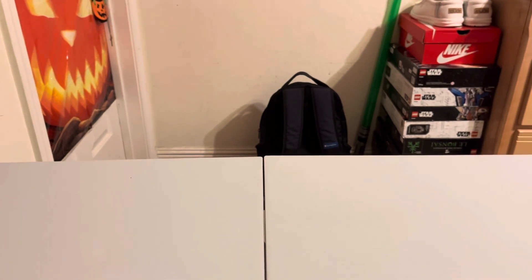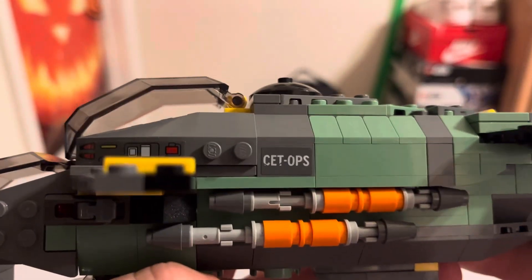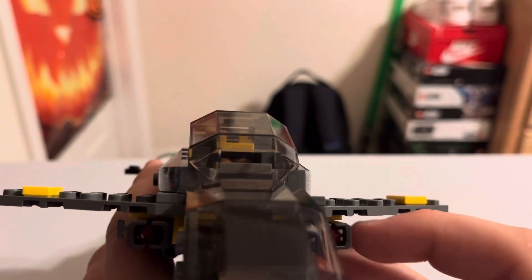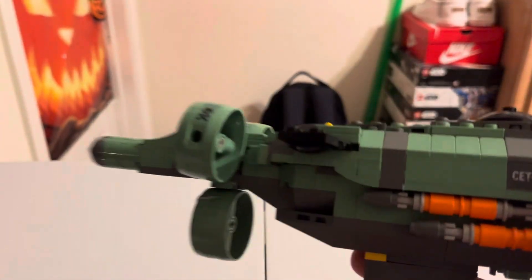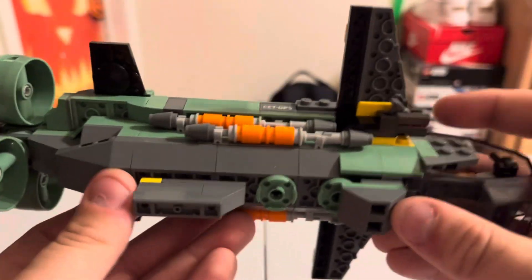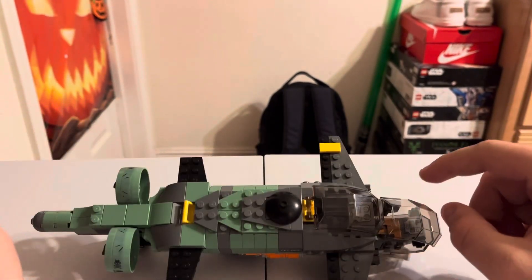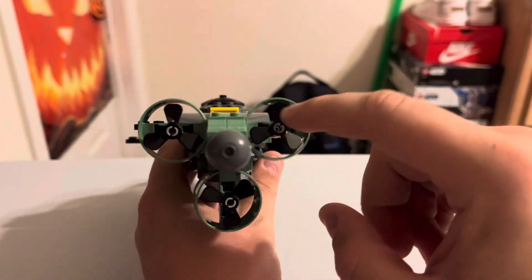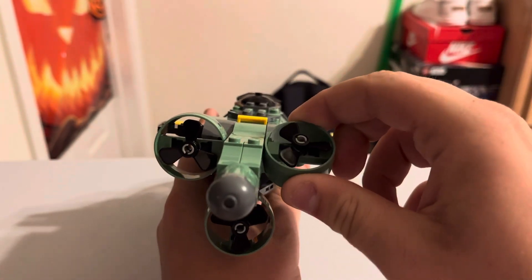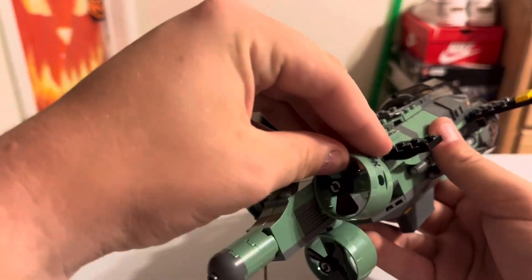Now for the actual Mako submarine — you can see stickers on both sides. The set uses the newer versions of the stud shooters, one on each side, plus flick-fire missiles for display since you can't actually shoot them. On the bottom you have landing gear so it can stand without tipping. The jets can actually move and spin slightly, and you can change their orientation to any direction your imagination desires.